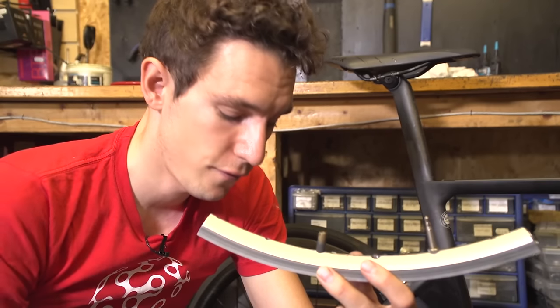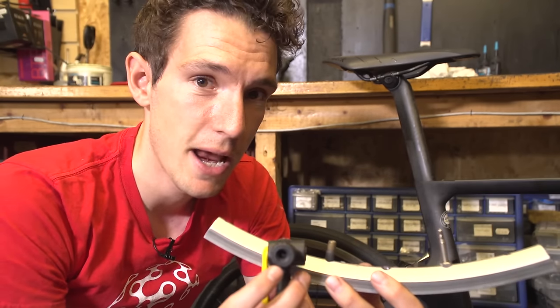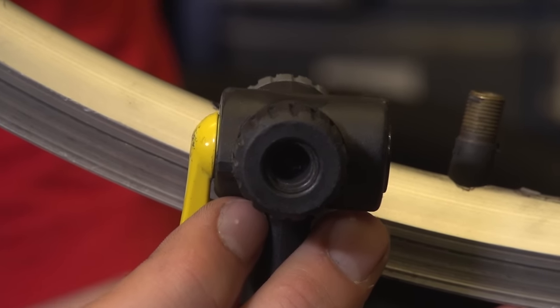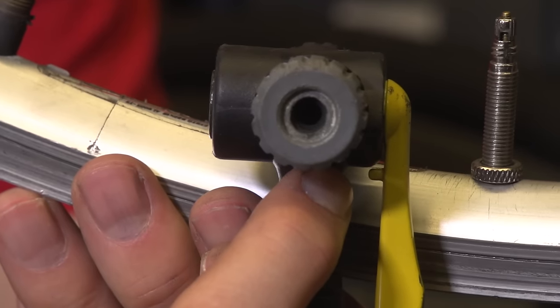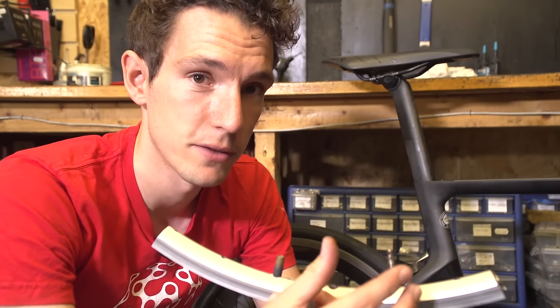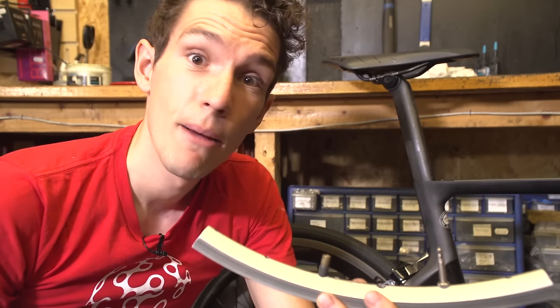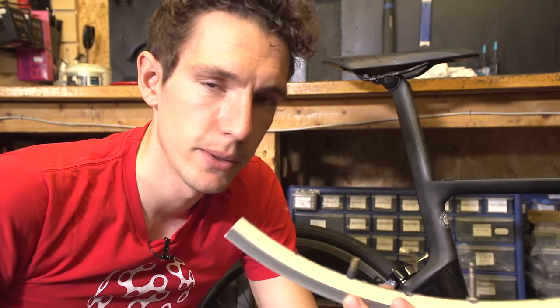The type of valve that you have will have an effect on the type of pump that you use. A Schrader valve will need a wider opening, like that one there, and a Presta valve will need a narrower opening, like that one there. You can actually get an adapter to screw onto your Presta valve that will allow you to use your car pump, for example. But you can't, unfortunately, do it the other way around.